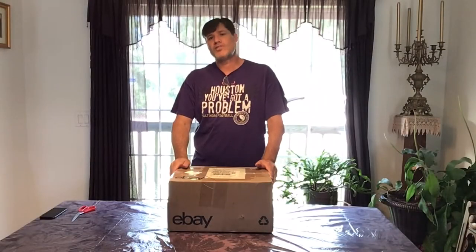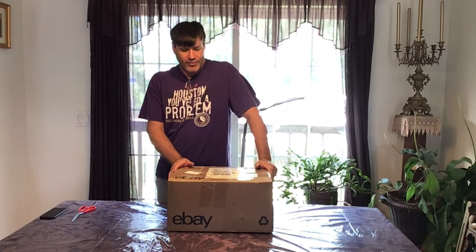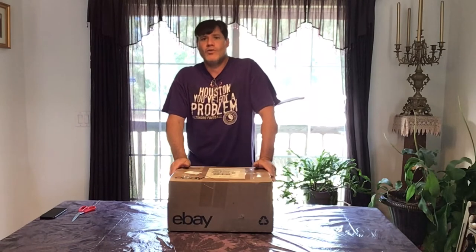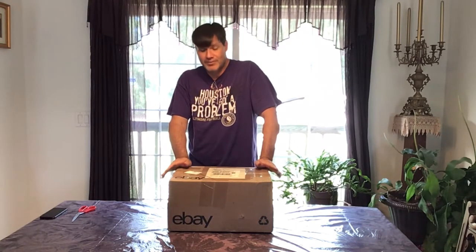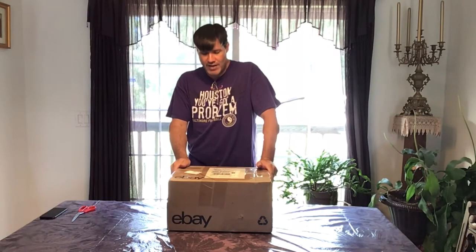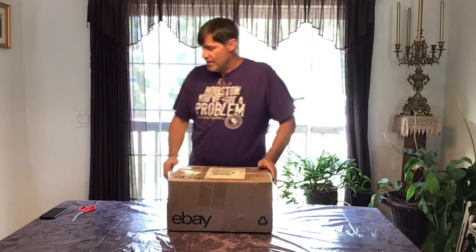Hello everybody and welcome to Bunky's Workshop. I am Bunky, and I'm bringing you an unboxing. I believe I know what this is, but you know how it is when you order things and totally forget you ordered it. That's what happened in one video where Matthew was opening a box — I thought I knew exactly what it was, but when he opened it I was shocked because it wasn't what I thought. Anyway, I think I know what this is and I thought I'd bring you along for the unboxing. I hope everyone out there is well, happy, healthy, and having fun in life. Thank you for coming along and watching — let's get started.